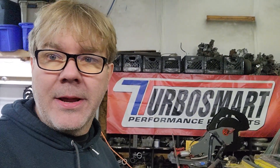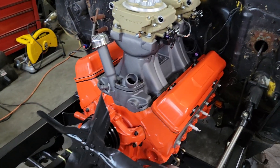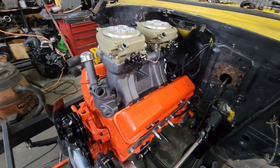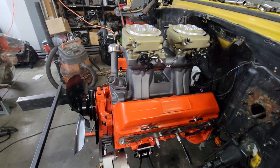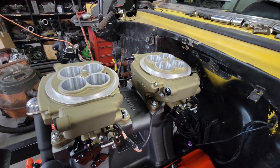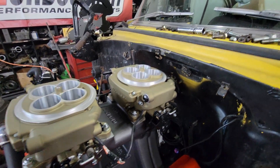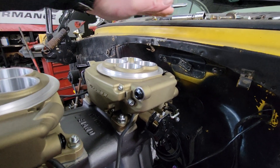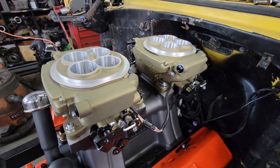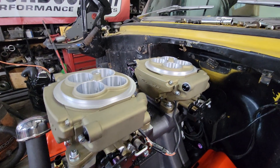Good morning guys, got some updates on the '56. We've got the small block settled into its home. The intake is just sitting on it right now — we haven't mounted it up yet, just checking for clearance. Looks like it's going to work. The top of the hood sits on the weather stripping, so I've got a good profile here to get my inlet manifold done for the turbos.